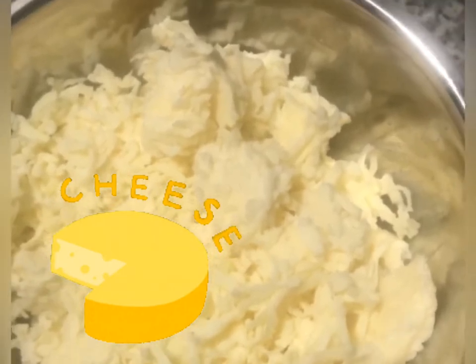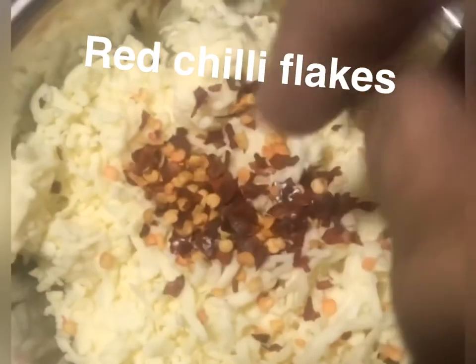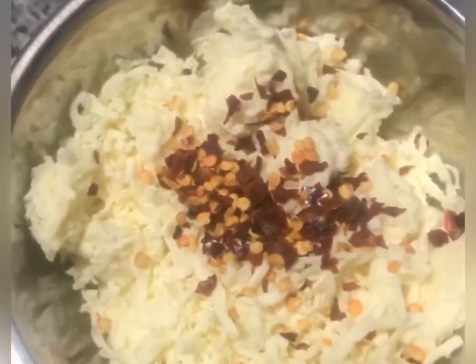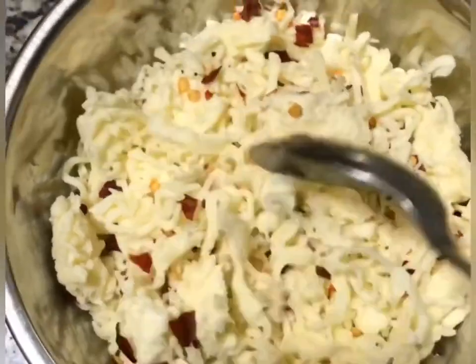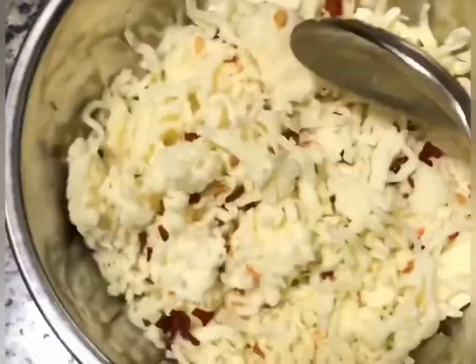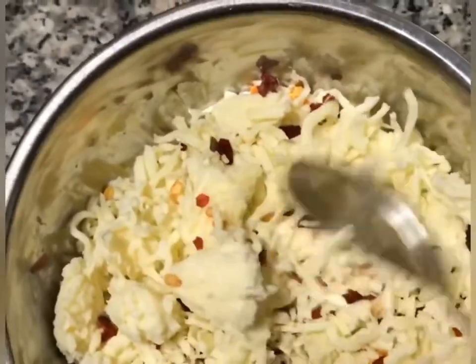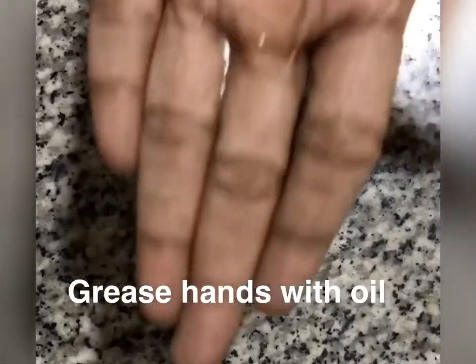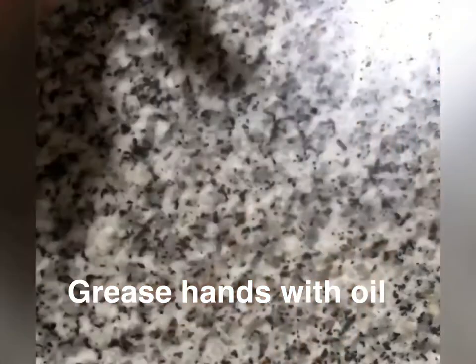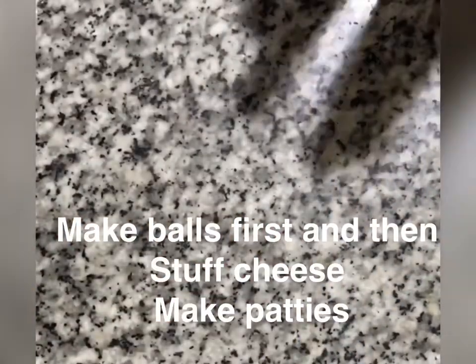For the inner stuffing, we will add some shredded mozzarella cheese. If it is plain, we will add a little chili flakes into the cheese for the inner filling.